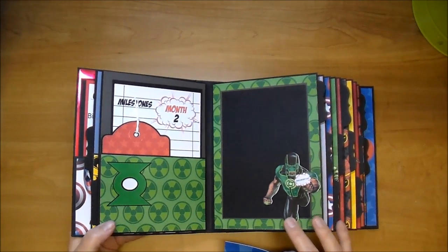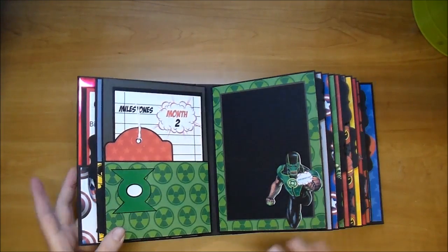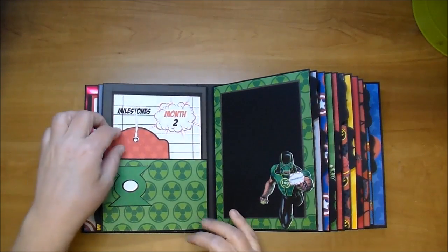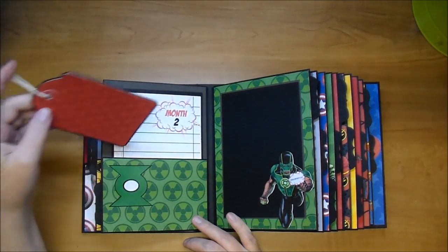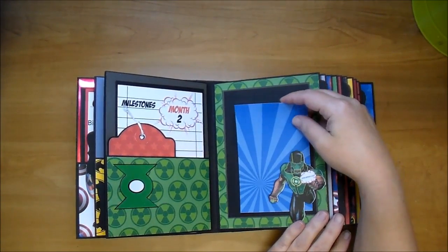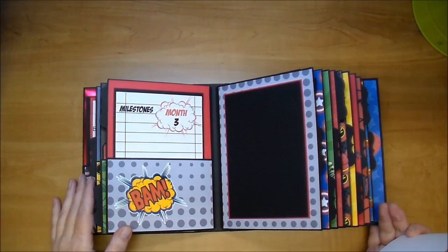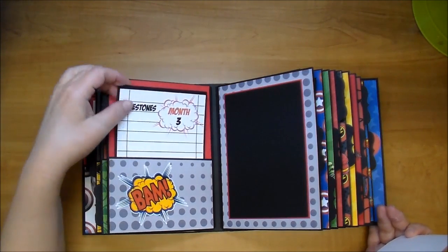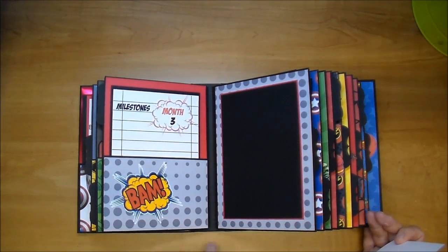Here is Green Lantern. I put his symbol - I got this off Silhouette's online store. This is the digital paper pack that I got. I put a tag from the same digital paper. This is month 2, and again he's open. The next one is just a general one with no specific character - I put this in here for month 3. I love this polka dot paper with it.